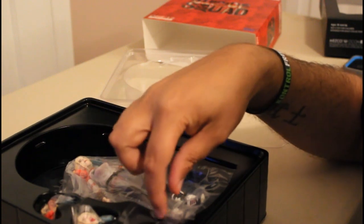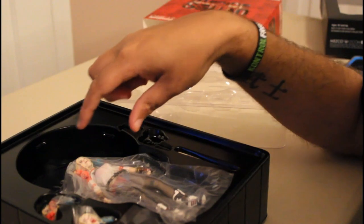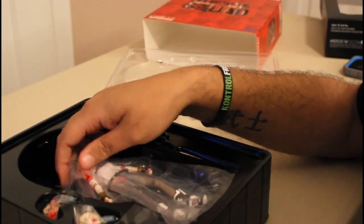You get different sets of hands. You get the glove. They actually painted her fingernails on the hands, which I thought was pretty cool — similar to her hairstyle.